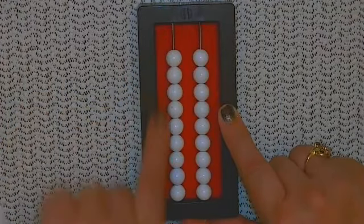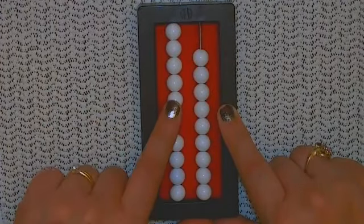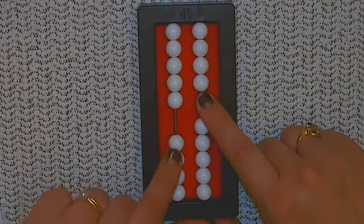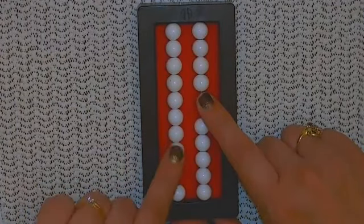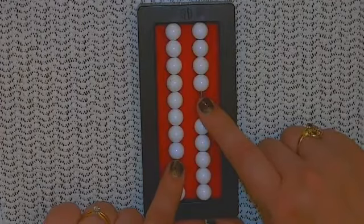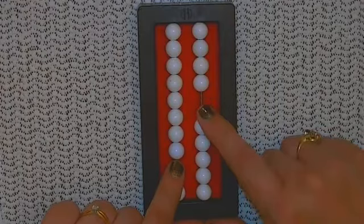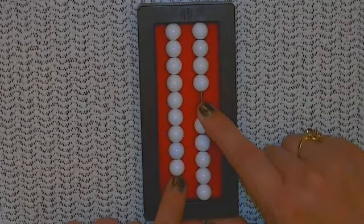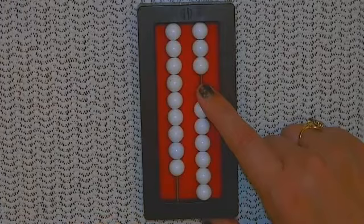Clear the abacus for one more addition problem: 54. Five tens and four ones. Now we're going to add 39. See if I have enough tens to add — I do — so I'm going to add my three tens. Now I'm going to see if I have the nine ones to add. No, I only have five ones. Since I need to add nine, I'm going to add 10 instead. But that was one too many, so I'm going to take one away for an answer of 93. 54 plus 39 equals 93.